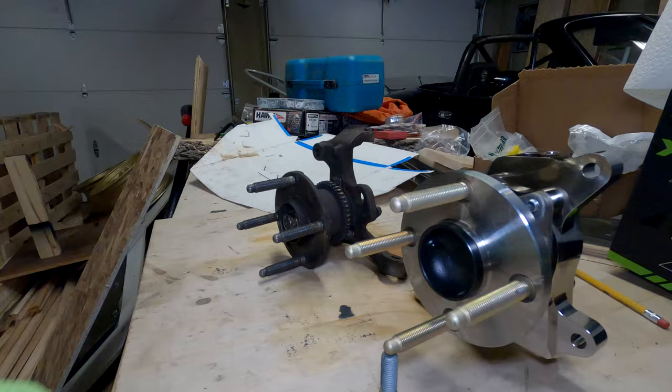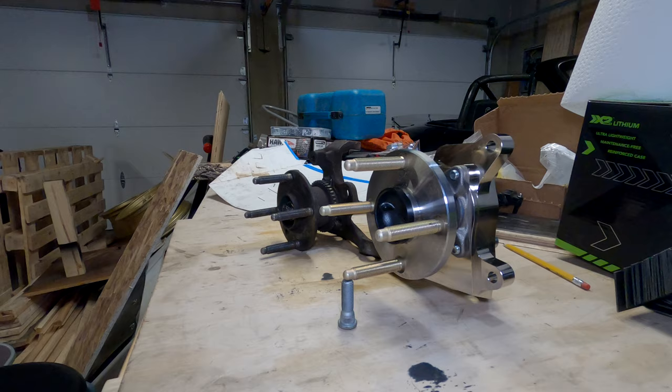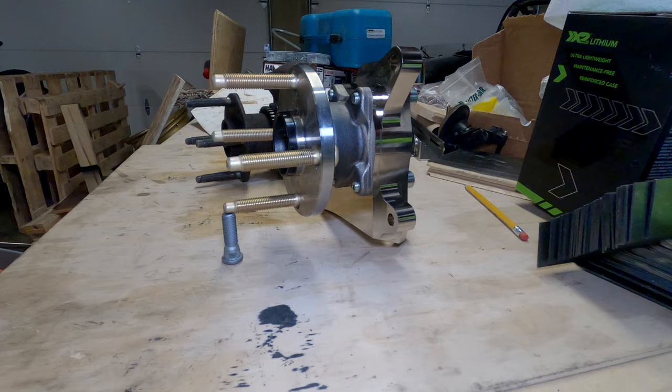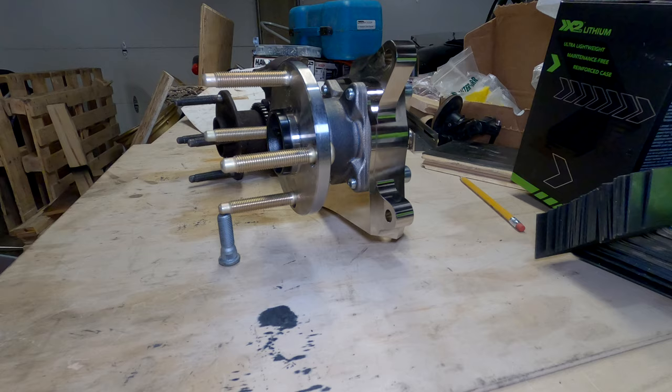The first thing you'll probably notice is these are fancy billet stuff — aesthetics, that's what you always see first. But because it's aluminum and the design of them, they are lighter, so you save some unsprung weight, which is nice. But there are other reasons beyond that that make these really desirable, and I'm going to get into that now.